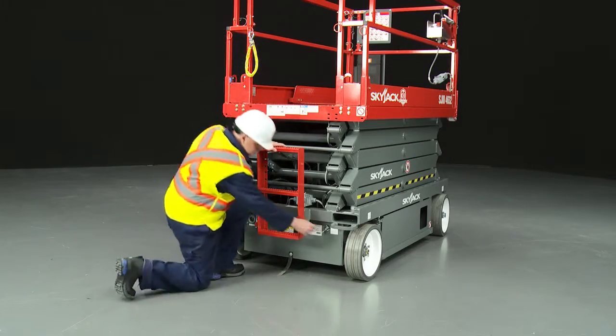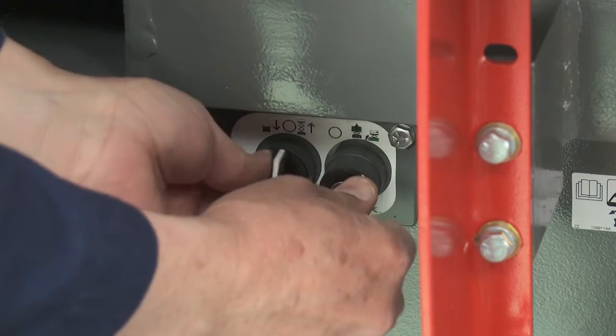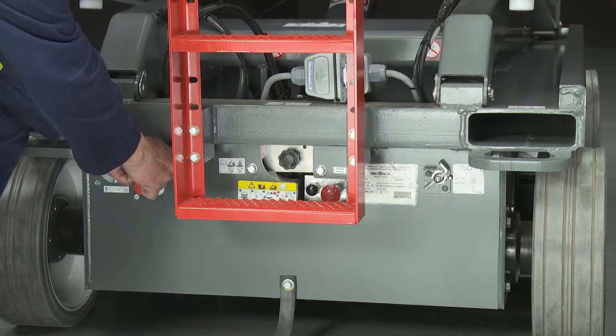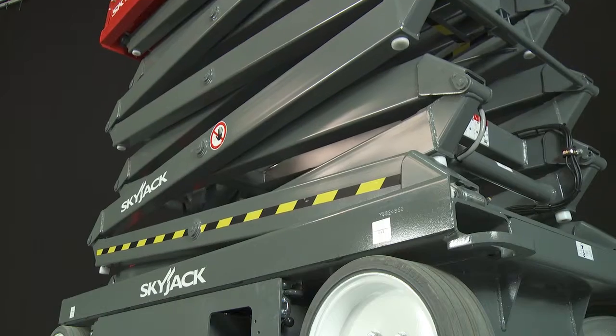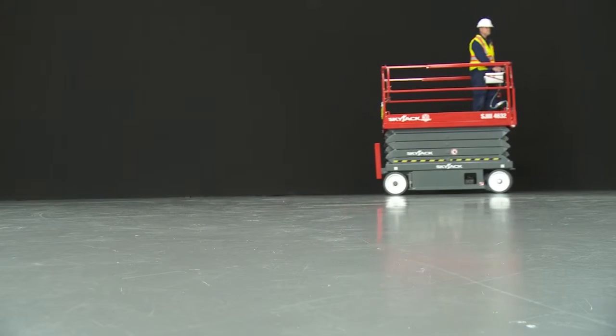Lower controls include a master disconnect, a second emergency stop, a key ignition switch, and a lift and lower function switch. The master disconnect switch can be locked to prevent unauthorized use. Rear wheel drive with a small inside turning radius provides excellent maneuverability.